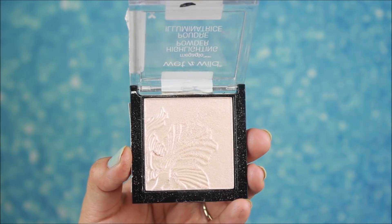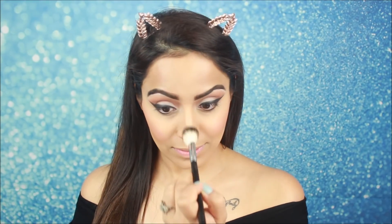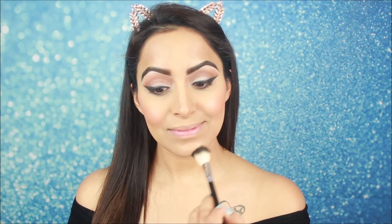I am using Wet n Wild highlighter with a small highlighter brush and applying it on the highest points of my cheeks. This is a very good highlighter, especially for my skin tone. It is not very powdery and is great even if you have some extra pores on your skin.